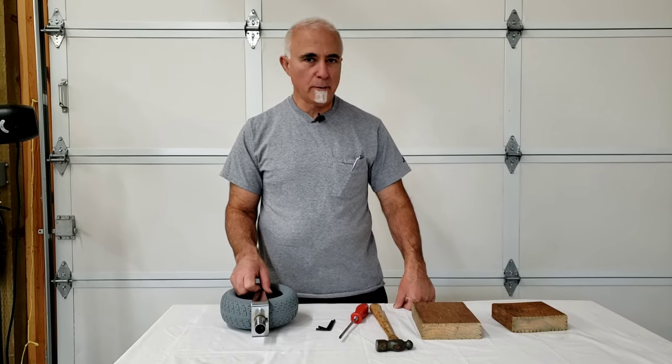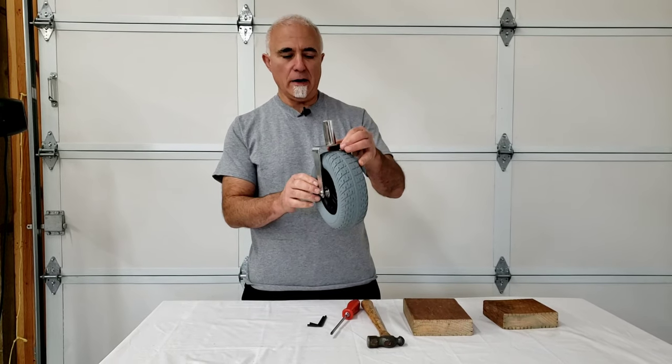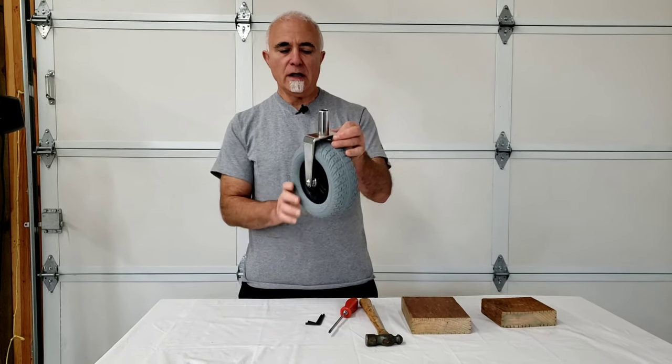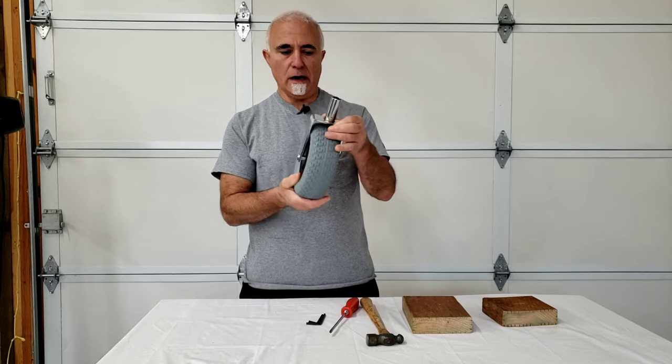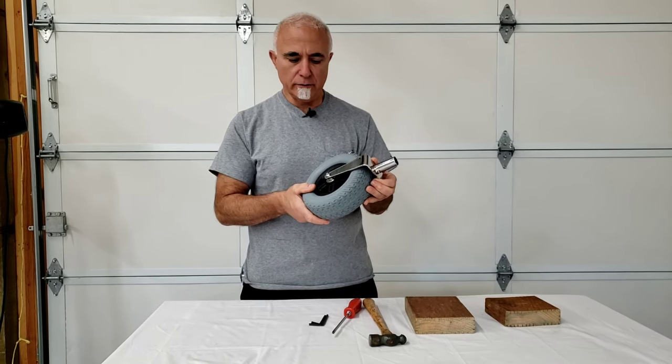Hi folks, Tony at TravelScoot again by popular demand. Today we're just going to show you how to remove and replace the front wheel on our wide fork front wheel assembly, which is now standard equipment on every TravelScoot Deluxe.